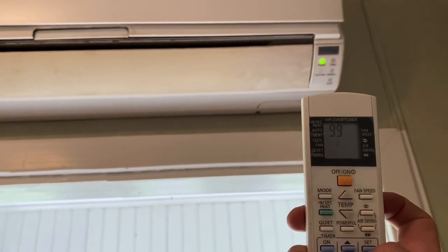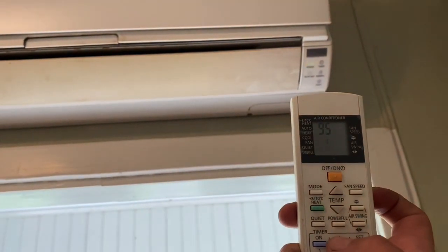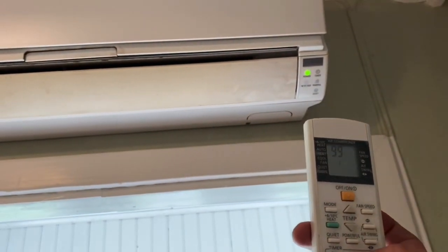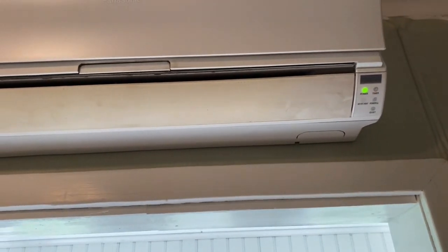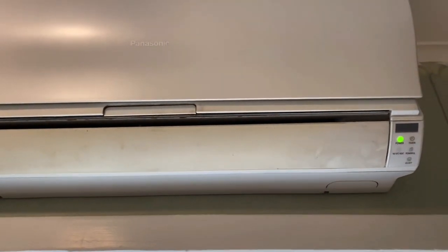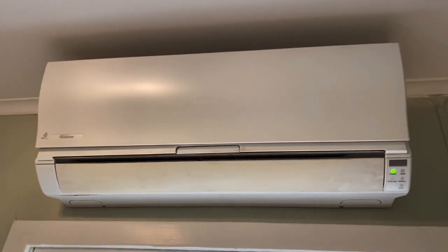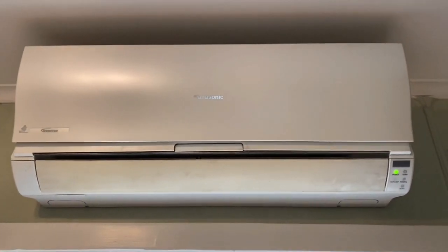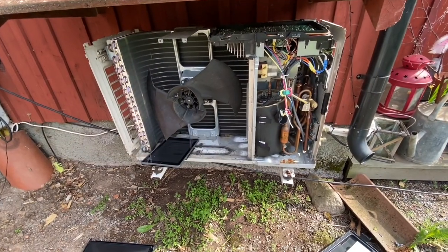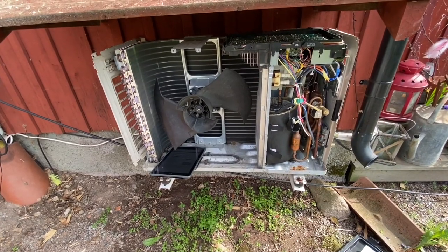The fault code is F99 — you can see it doesn't make any sound. What I did then was download the manual, and what I could see was that a common cause of fault on these units is the compressor. So I cut the power to the heat pump and waited more than 10 minutes as the manual says.